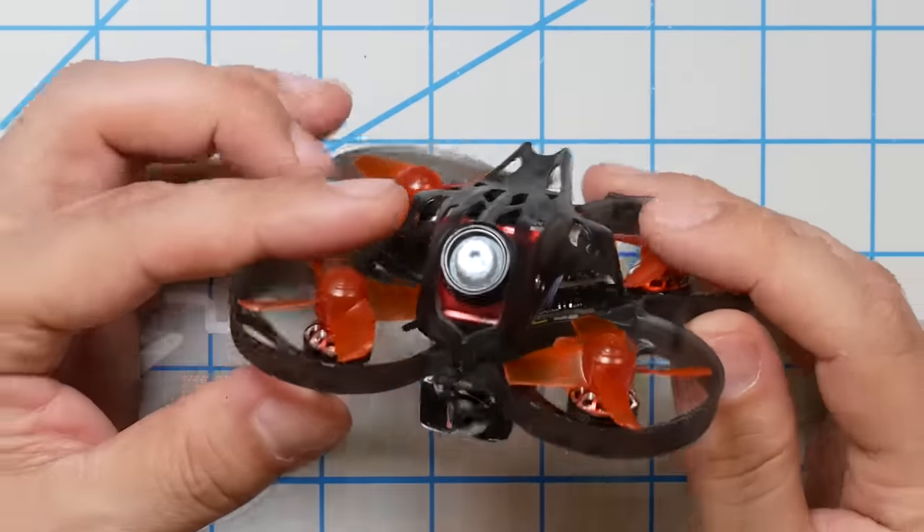The most significant part of the Mobula 7 HD is the camera — the Caddx Turtle, which is a high-definition DVR that records on board and transmits regular analog video back to your goggles. The Caddx Turtle has been widely reviewed, and whether you love it or hate it is really a personal thing. But in a sense it doesn't matter, because there are only so many quads out there that actually deliver this package: high-definition recording in a quad that flies half decent. If you don't love the image from the Caddx Turtle, you kind of just live with it — you're not going to be slapping a GoPro on this thing.